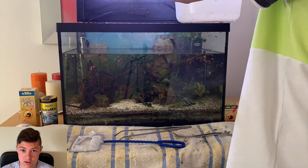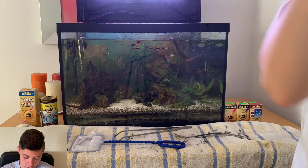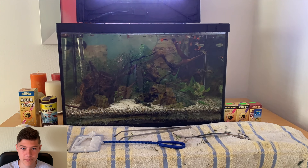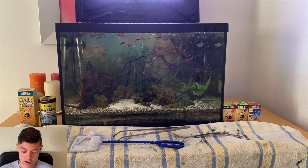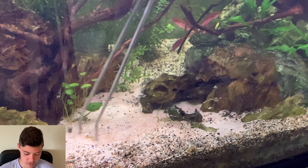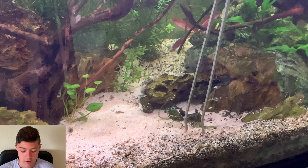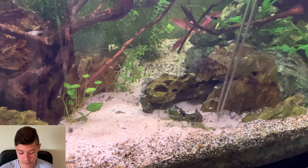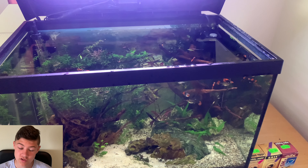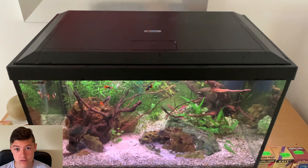These guppies are doing very well — there are already a lot of babies of course, and there are going to be more to come. Here I'm just stirring up the sand a bit to give it a better clean so it looks more presentable — I always do this. Here you can see the guppy tank from above.